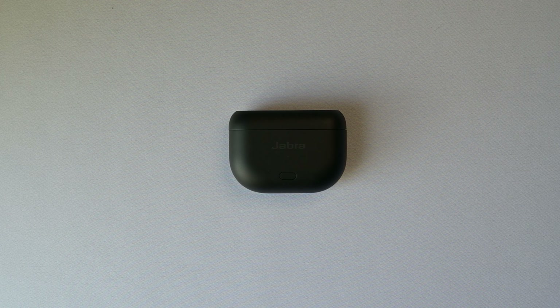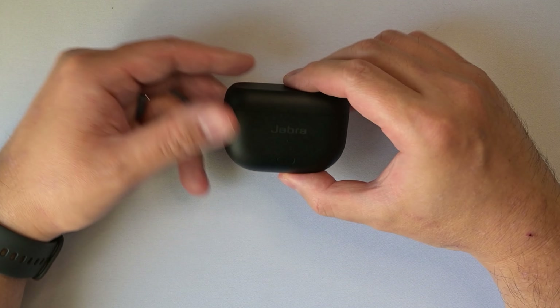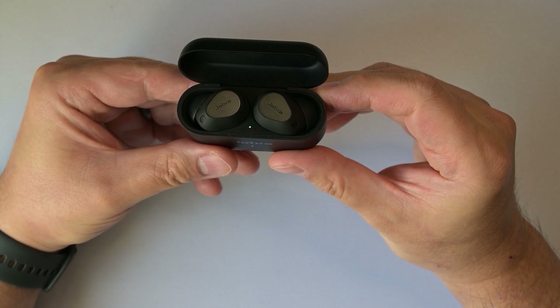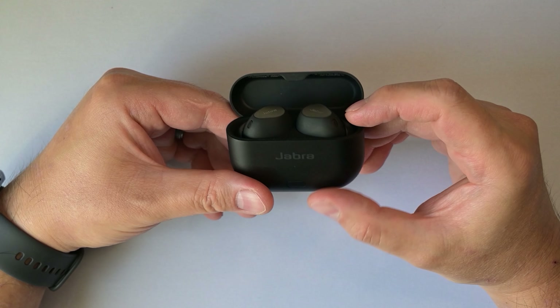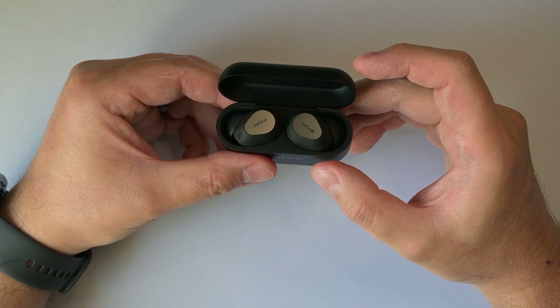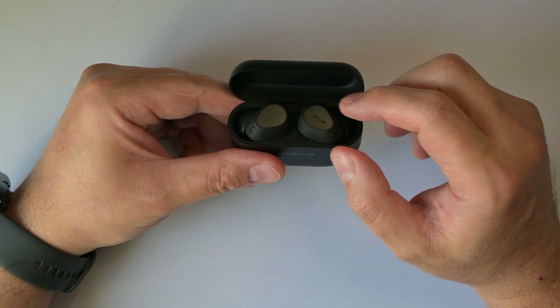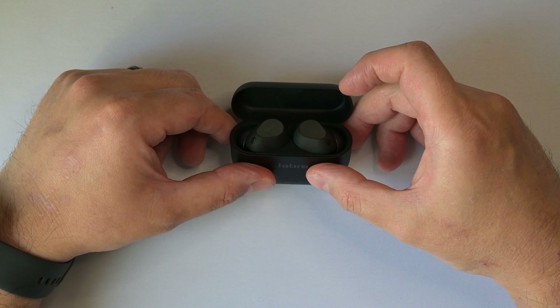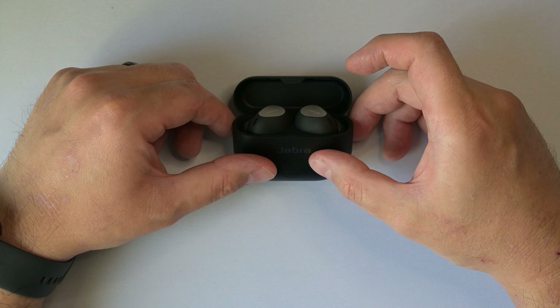Hello YouTube and thank you for checking out my video. In this video we're going to take a look at the new Jabra Elite 10 Gen 2 earbuds. At this point in time, summer of 2024, many of you already know these will be the last of the Elite line of products from Jabra.